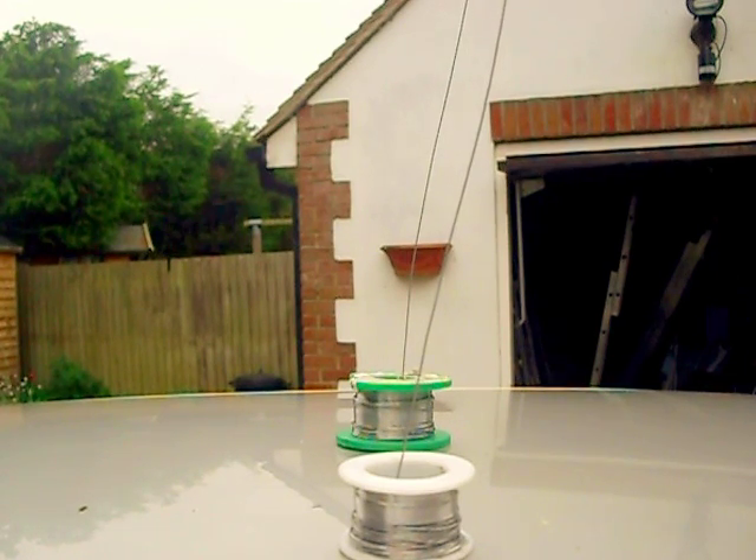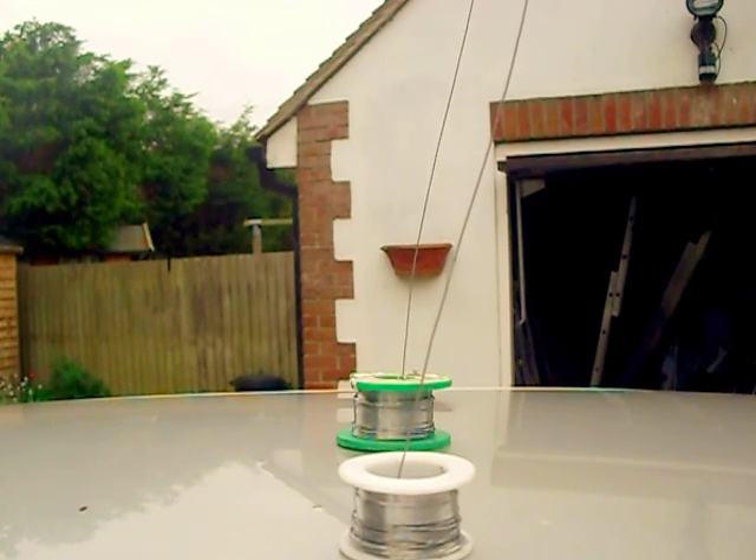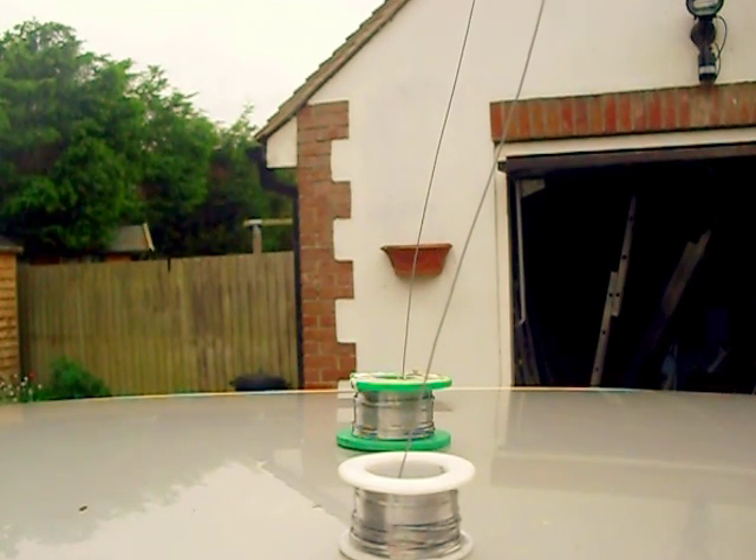In fact the wire in the foreground I think is already starting to go past the brickwork on the edge of the garage. I can see it slowly giving way.